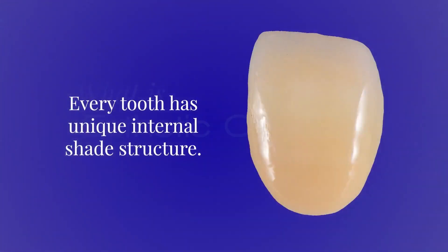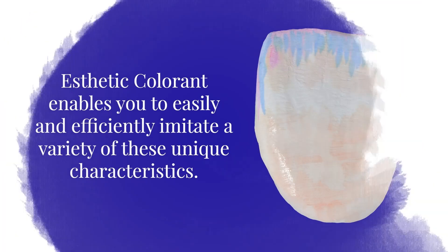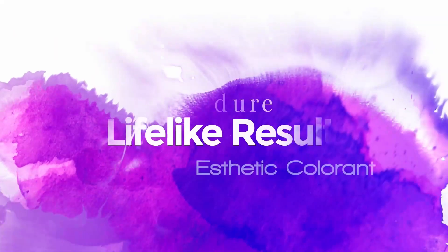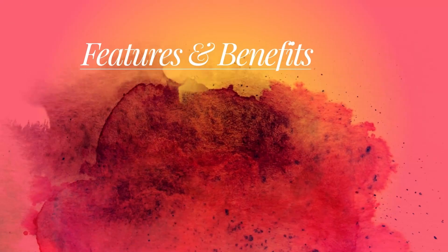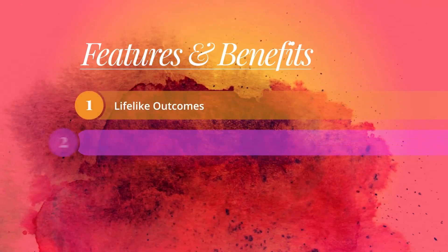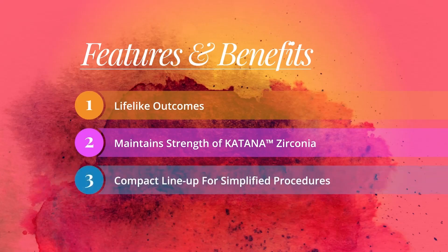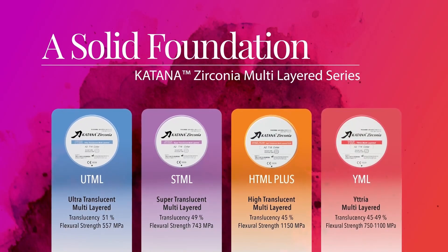Every tooth has unique internal shade structure. Aesthetic colorant enables you to easily and efficiently imitate a variety of these unique characteristics. Aesthetic colorants are easily applied to the milled restoration using a liquid brush pen. Aesthetic colorant needs a solid foundation — it is designed for Katana Zirconia Multilayered Series.